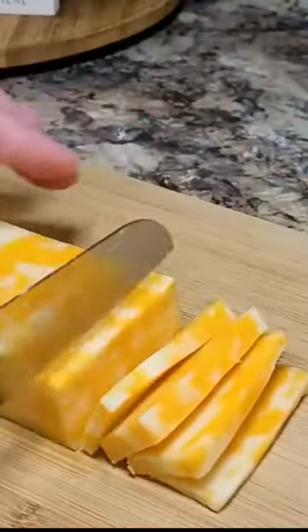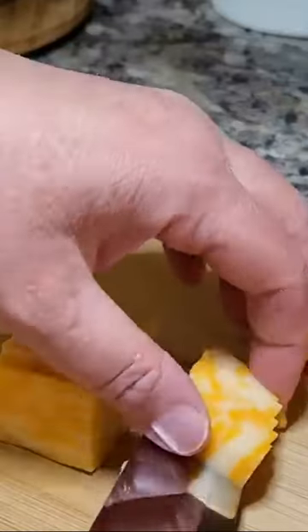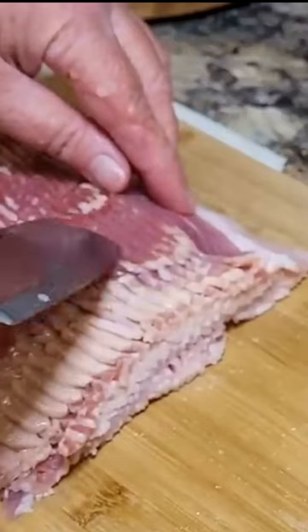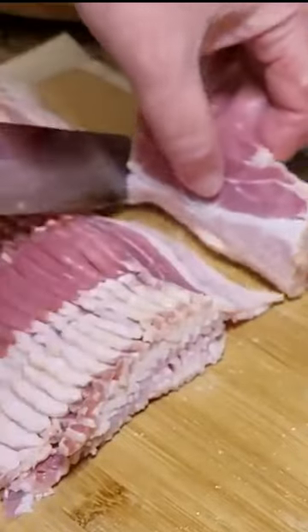Cut some marbled cheese into very small slices. You could also use some pre-sliced cheese. You want to cut your bacon into thirds — you're just gonna need a really short piece.